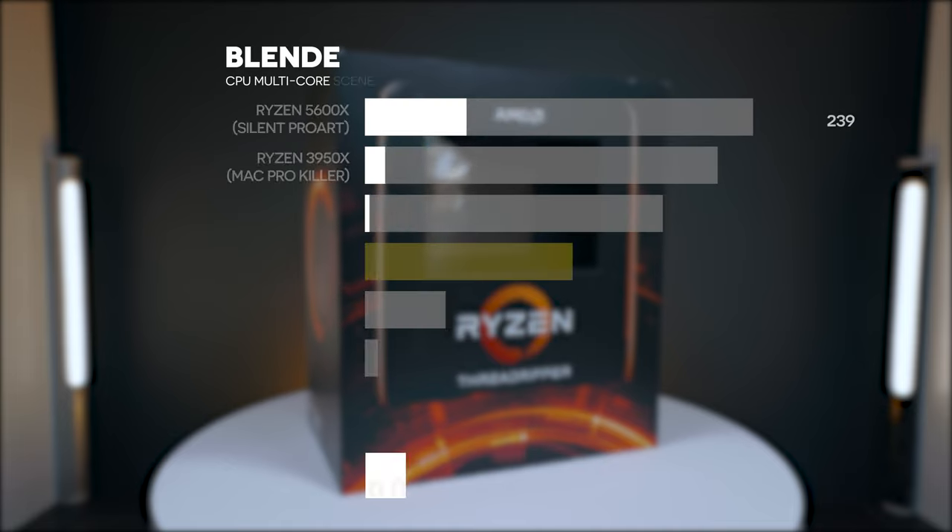I want to mention that all Geekbench 5 tests shown are the average of three to five tests, not just a single test. I found that Geekbench 5 can sometimes give very high or very low results, so averaging out those scores gives a more reliable measurement.